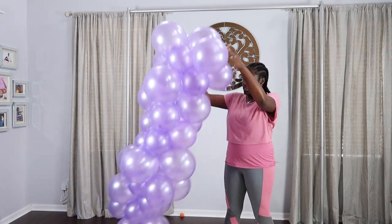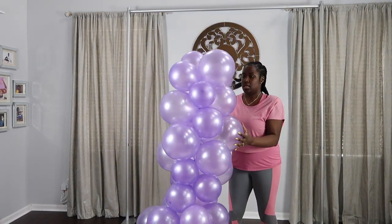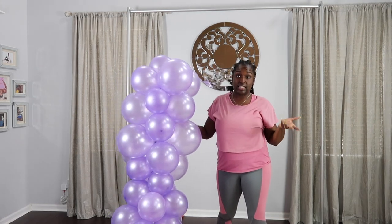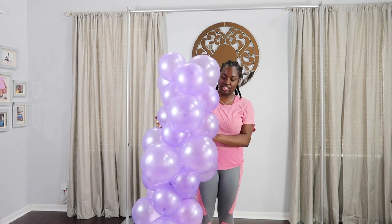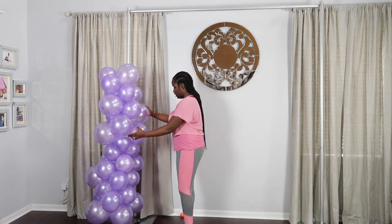Alright guys, so I just finished with my first cluster. I'm going to stop at this height. And as you can see behind me, I have my pipe and drape stand up. You can also use the collapsible ones — I actually used my collapsible on my original balloon wall tutorial. So what I'm going to do is start by attaching this to the pipe and drape stand using balloon string. You can also adhere this to the wall using balloon string and tacks like I did on my pricing video. You can do that to get your frame done and then attach the balloon to the middle.